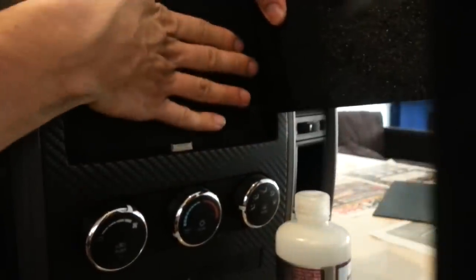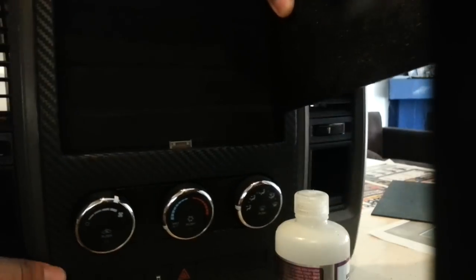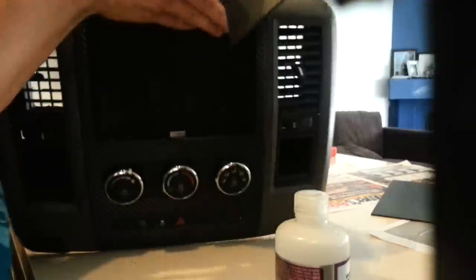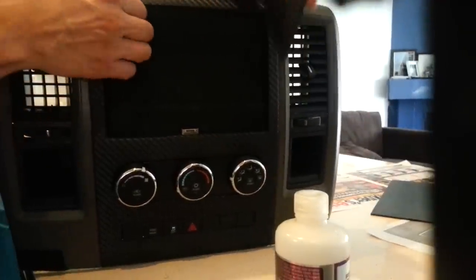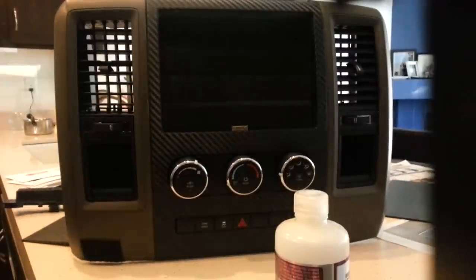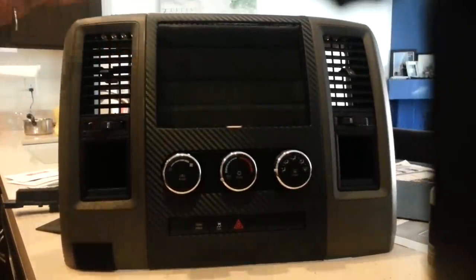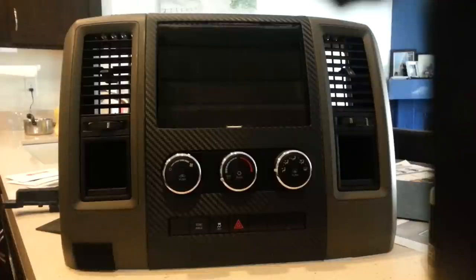I put some glue right on here, and the Galaxy Tab was sitting right there so it wouldn't go in too much. Then I sprayed the Insta-Set and went back with a Dremel and chopped all of that off. That's pretty much it. It took a few tries but I finally got it where I wanted. I'm still working on a couple of issues — mainly up here. I had to make it really wide so I can slide the Galaxy Tab in and out. This is for an 8.9-inch Galaxy Tab.